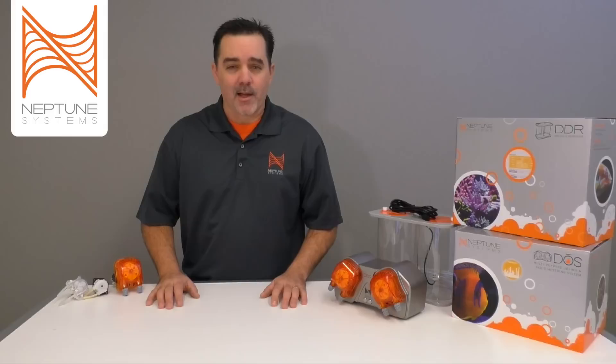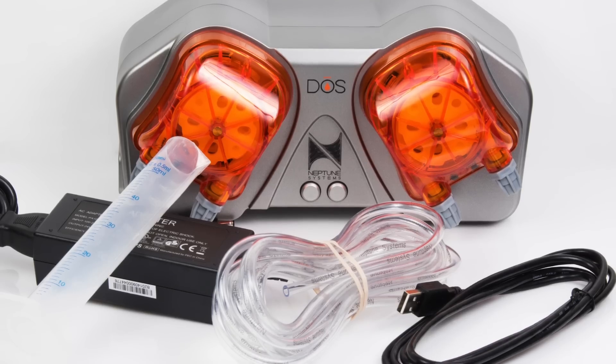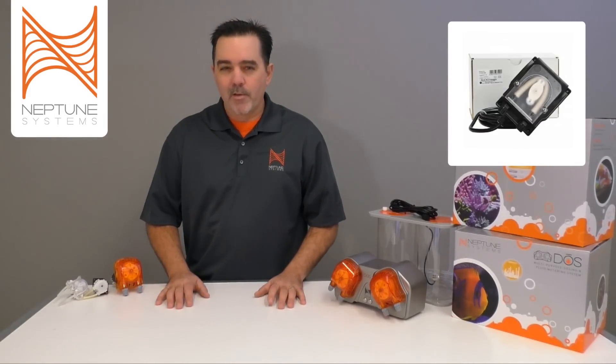Hey there, Terence again from Neptune Systems bringing you another product highlight, this time with information about our DOS fluid metering and dosing solution. Dosing systems are nothing new — they've been around in the marine aquarium hobby for quite a number of years.